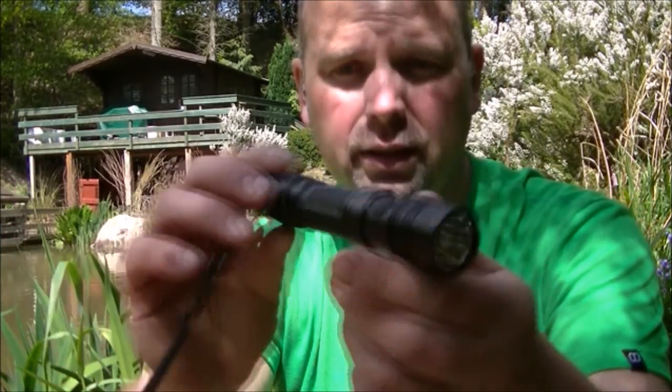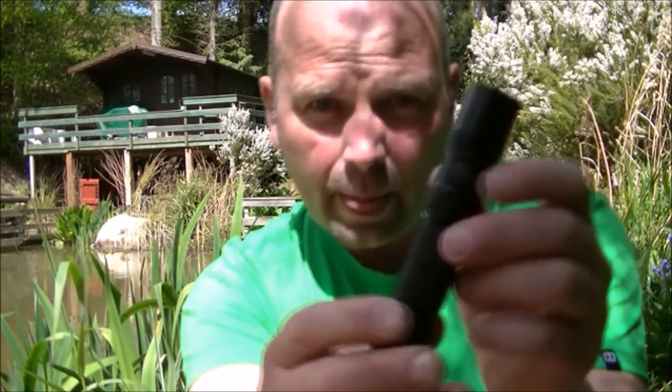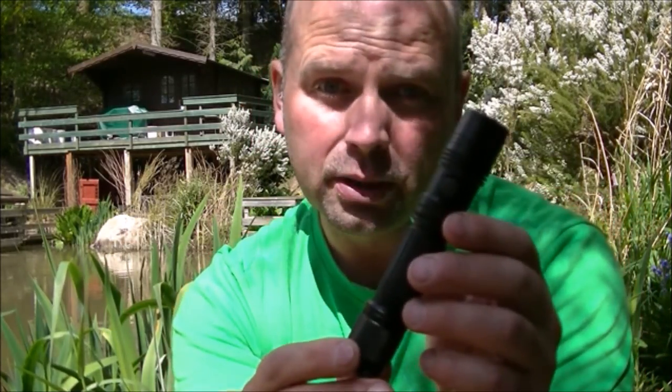Nice pocket size light. On-off on the end, and a button there for your different modes. Fully waterproof, one LED, one battery, which is a 18650 battery.